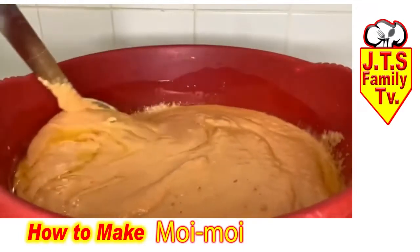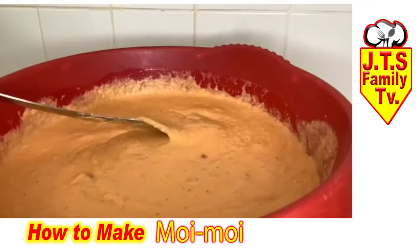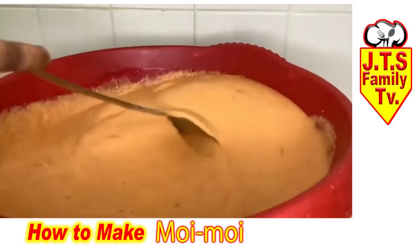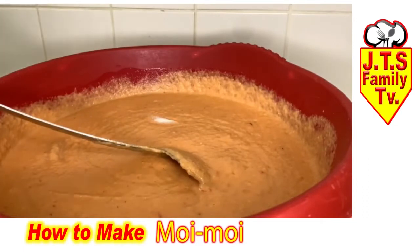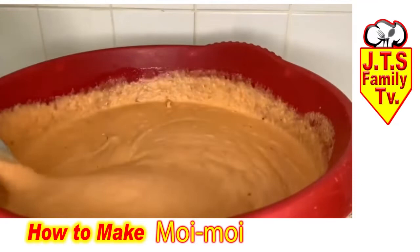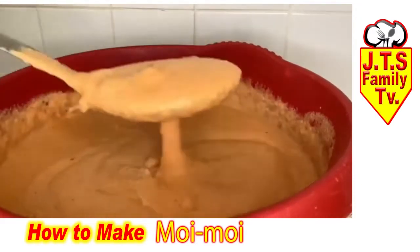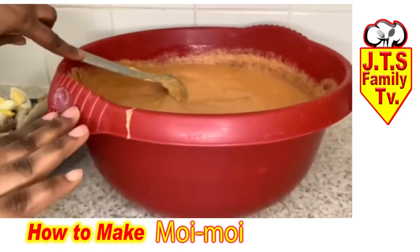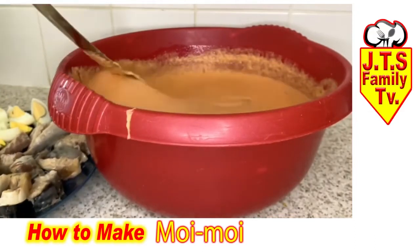I'm just going to continue mixing this together until the oil blends in. Adding a pinch of salt — make sure you taste, because it's a bit tricky with beans. Sometimes you have too much salt, sometimes you have none. This is the texture I want; if you want it a bit lighter you can add water, if you want it thicker just leave it.